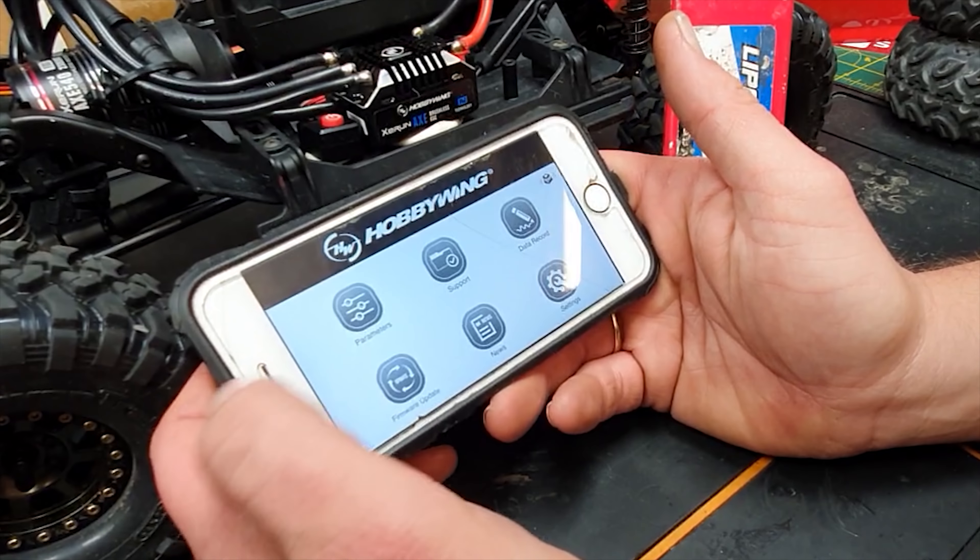It definitely needs gearing up - want it to go a bit faster. When you let go it doesn't have brakes in the traditional sense - you just let go. If you hit the brake it goes instantly into reverse. That could actually be pretty good if you're trying to make a save. All set up now and going the right way. Putting on some softer shocks that Pat gave us - going to test it on the cobbles with a GoPro in slow motion.